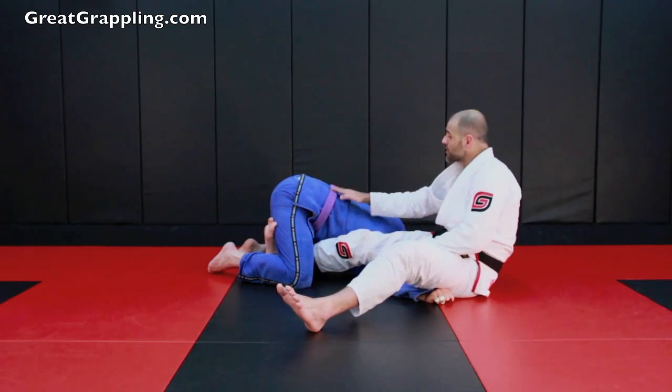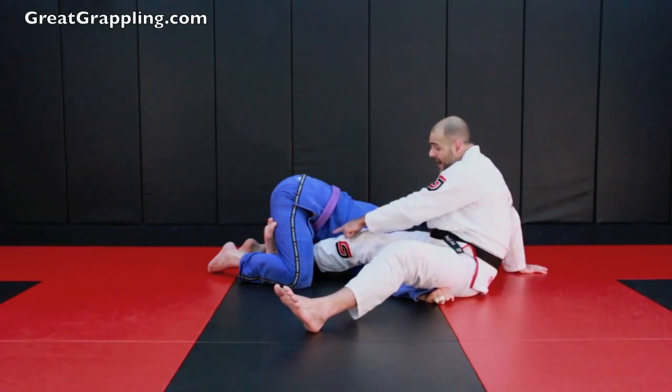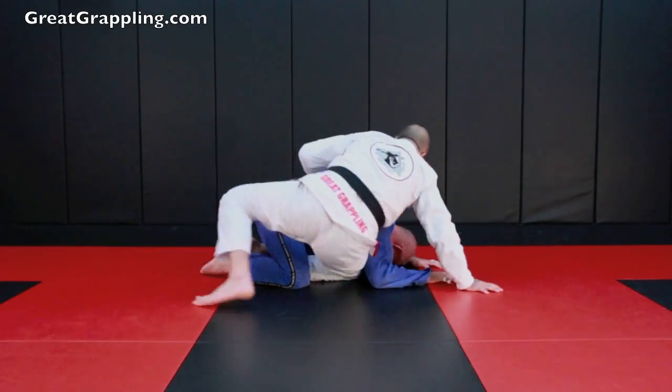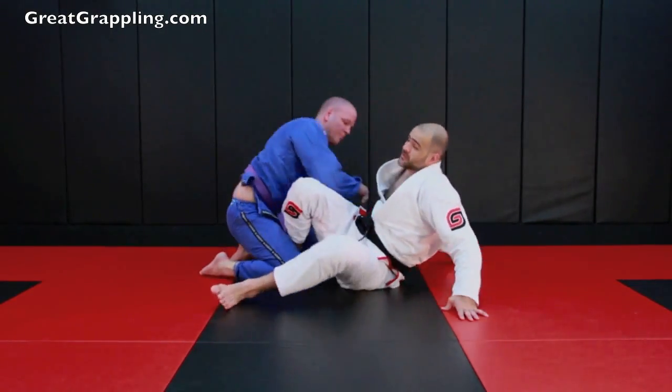From here, my hand is going to come to the belt and I'm going to slide my leg in and my knee to the floor. Watch this transition. Guys, this is a good counter.